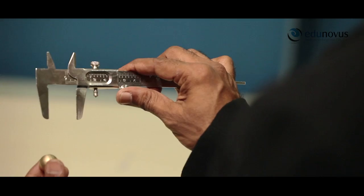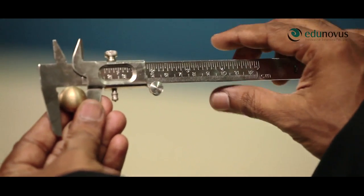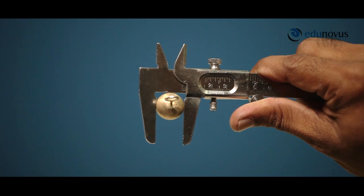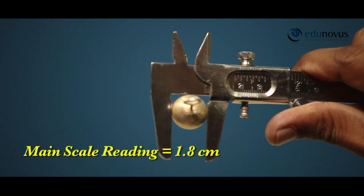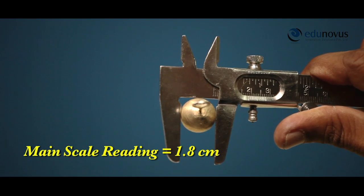Now, we proceed further to measure the diameter of the given spherical body. Gently fix the given bob between the jaws until it is held firmly without any undue pressure. After that, tighten the screw to lock the vernier scale. Observe the main scale division which is just before the zero of the vernier scale. Here, it is 1.8 centimeters — this gives us the main scale reading.